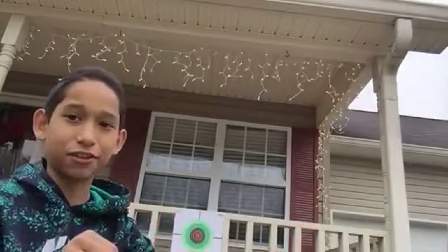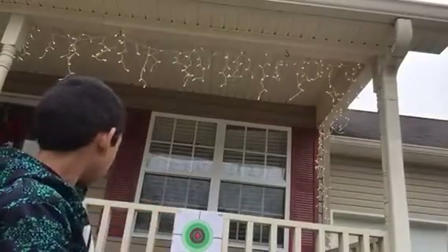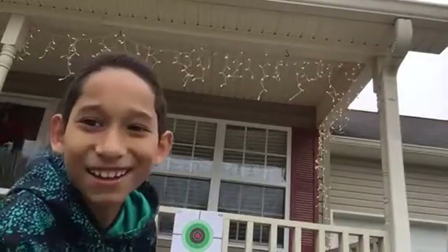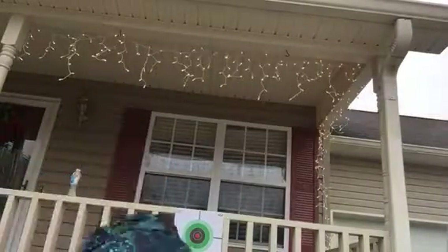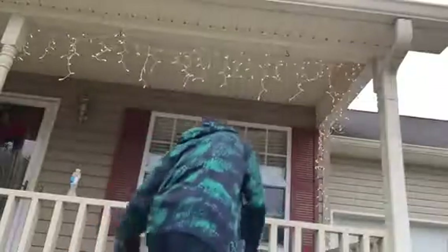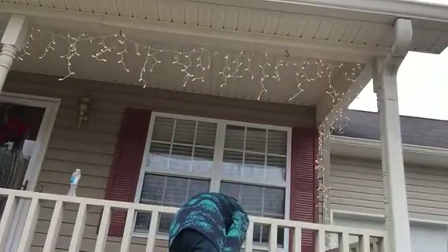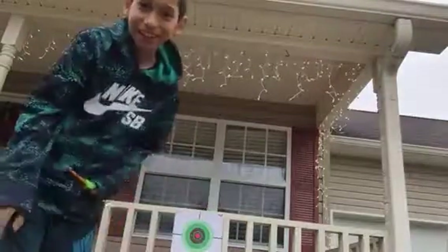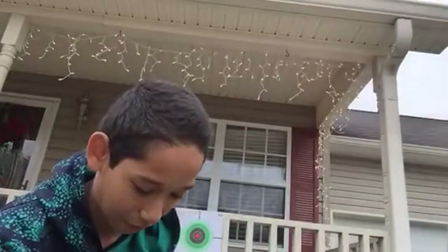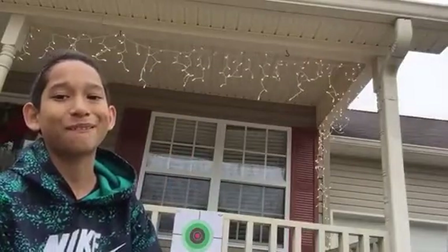This is nothing like archery, I'm telling you that right now. This is nothing like archery. It did not even hit the target. Let's go — three more minutes into the video finishing.